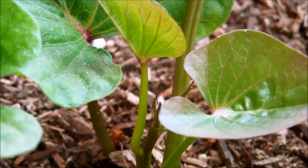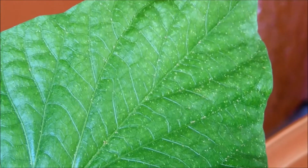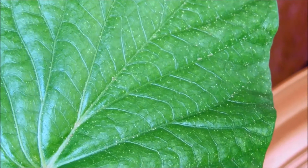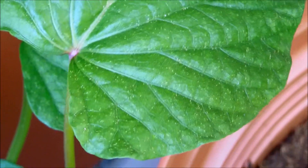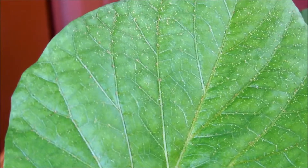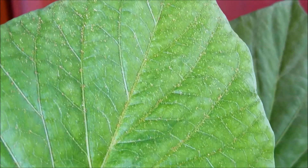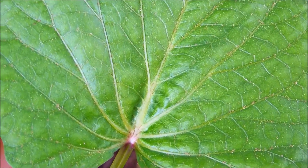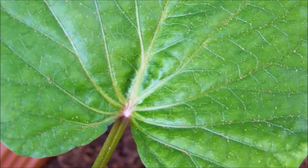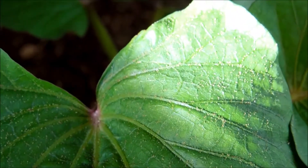Here is a huge robust leaf from vine number one, and all those grains of crystalline salt or whatever that was are gone, and this leaf looks very healthy. Looking at all the other leaves, I don't see anything unusual either. There are certain problems with growing this thing indoors, and who knows what that was due to — it could have something to do with the fact that I had two rotting potatoes, the gold potato and a russet potato, in here.